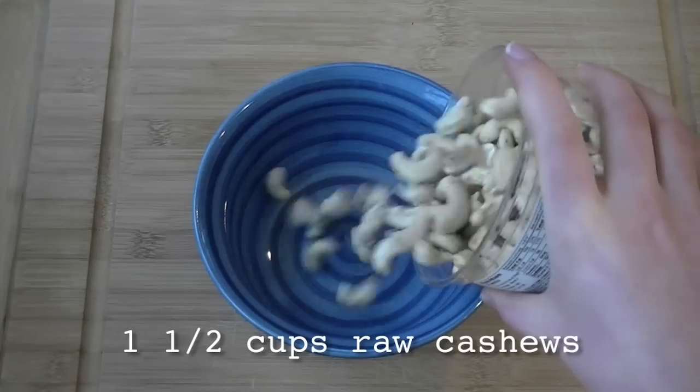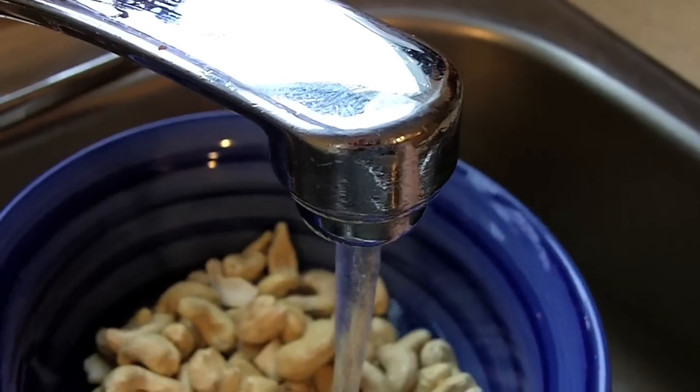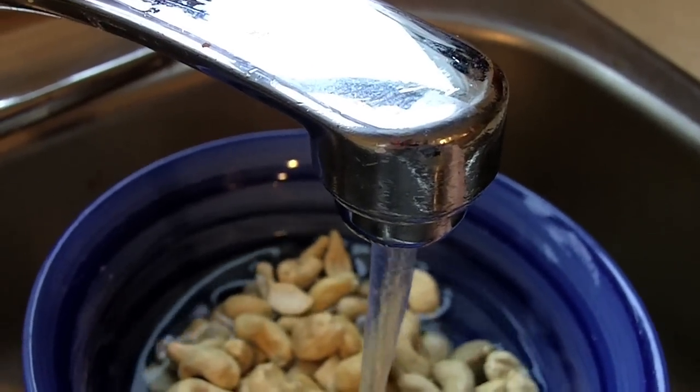First, I'm going to make some raw cashew dressing. Start with one and a half cups of raw cashews, cover them with water, and let them soak for about 20 minutes.